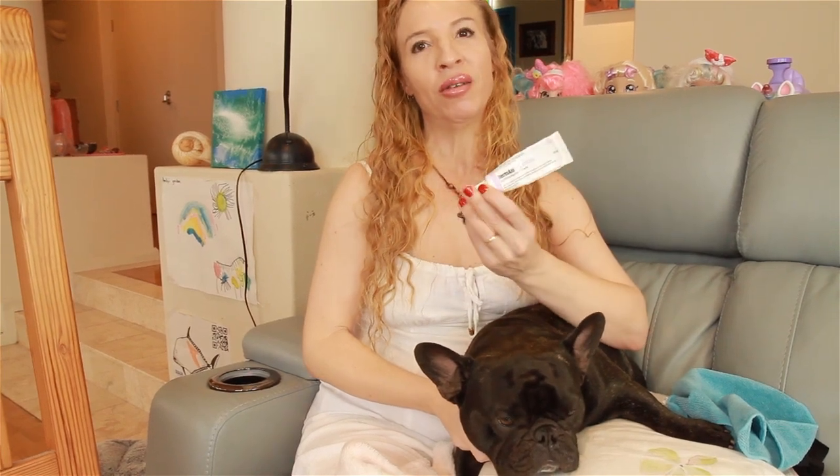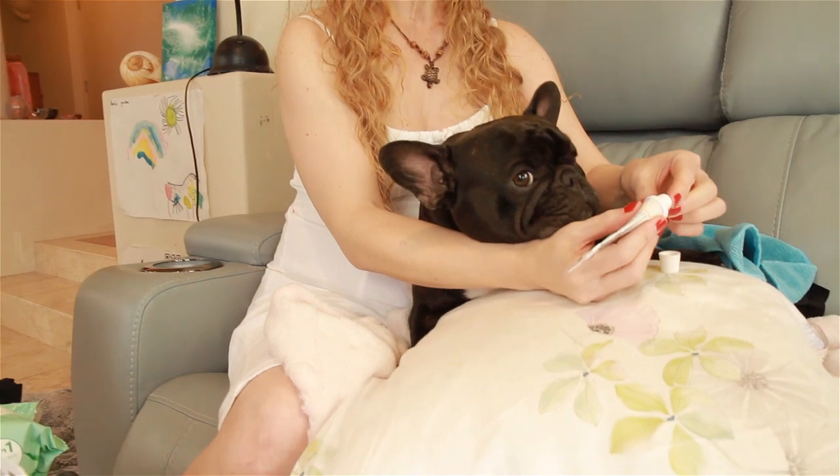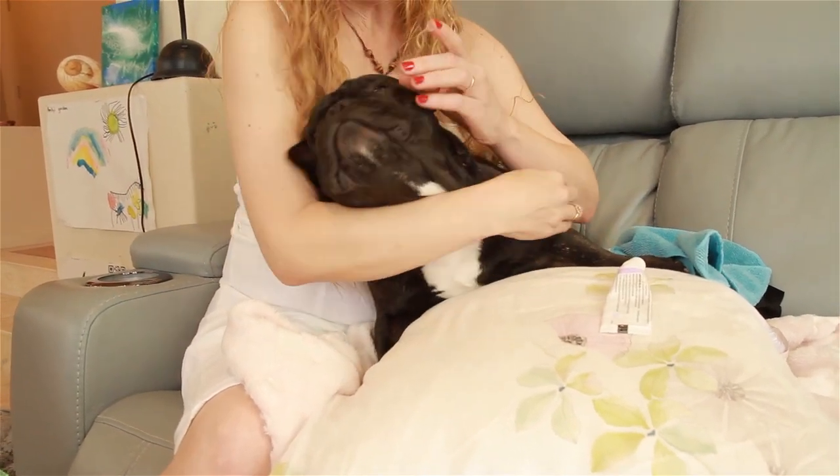Now Piper's left fold is a little bit skewed — it tends to get a little bit inflamed sometimes, so we're just going to pop a little bit of steroid cream into it. It does tend to get a little bit pink inside there.